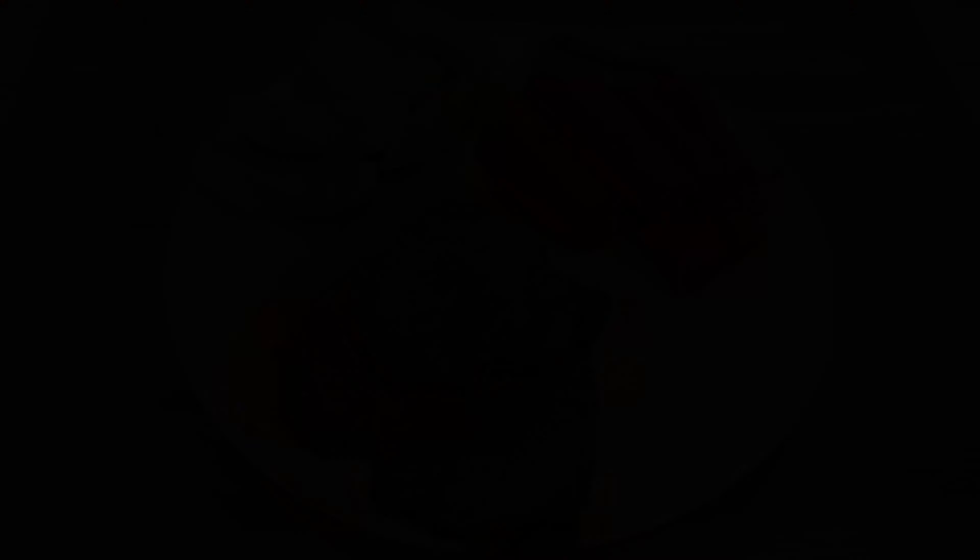Here it is — the finished roast sliced up with veggies and gravy. Now this roast and gravy are delicious on their own, but something that goes especially well with them is Yorkshire puddings, so be sure to check out that video of mine as well. If you enjoyed this recipe, then be sure to hit the like button and make sure you're subscribed to the channel. Today's gravy might be making an appearance again soon in my poutine video. Thank you very much for watching. I will see you in the next video.